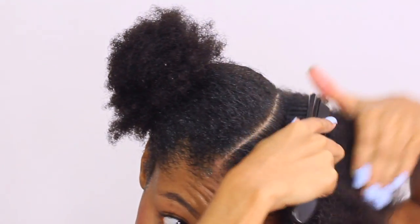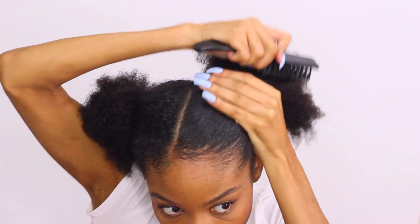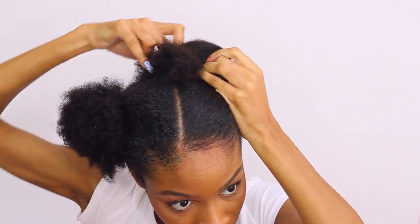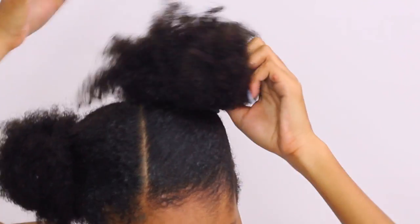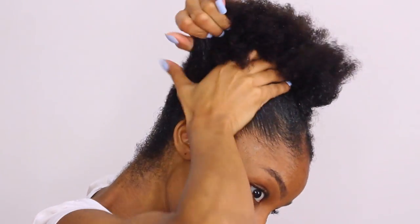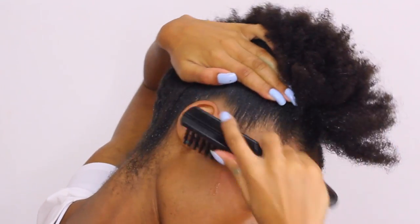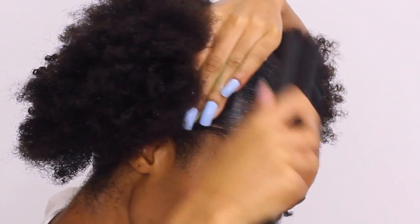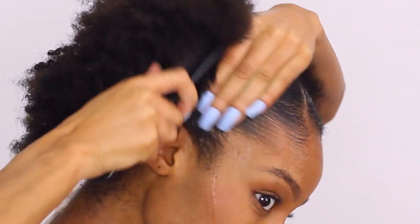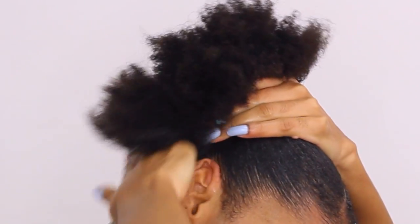It didn't flake, it didn't move — everything just stayed nice and sleek just how I had it on the first day. I'm just using that Hard Up Gel. I wanted to go for a slanted two buns type of look, so I parted my hair slantly down the middle and then straight down the back. I created these two large puff balls. I literally have nothing on my ends, but I just deep conditioned my hair so my curls are pretty much popping on their own. The Hard Up Gel is just on the base of my ponytail to keep it nice and sleek.